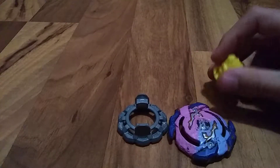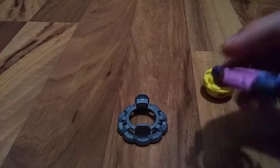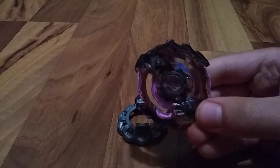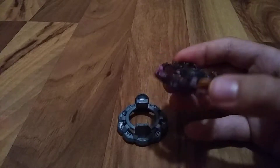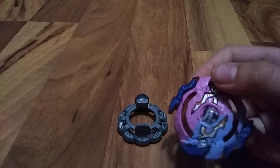This is the Rock Devorah attack type. I would give you the QR code, but when I took it apart to paint it, I kind of got rid of it and lost it.